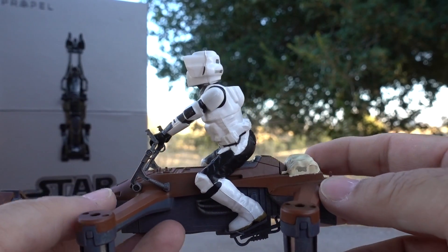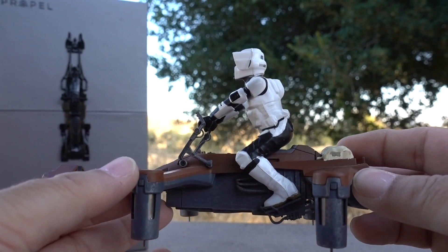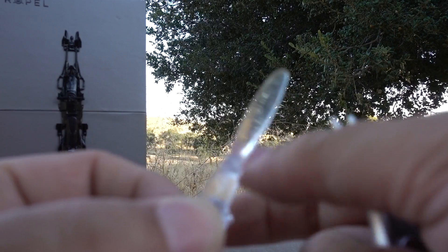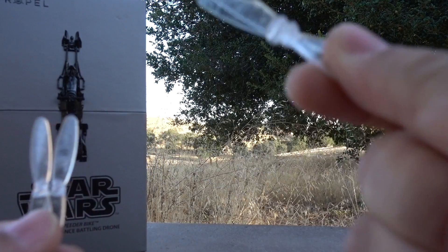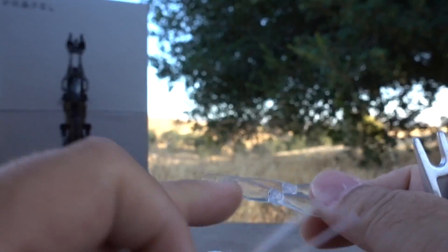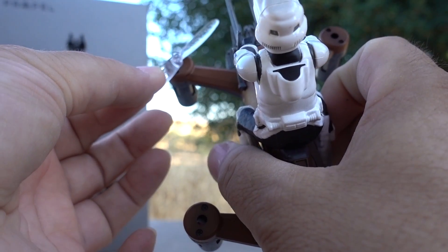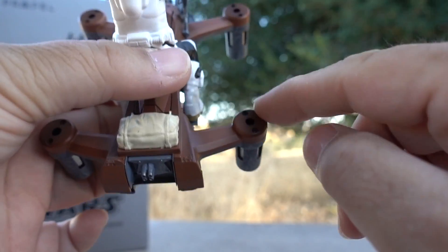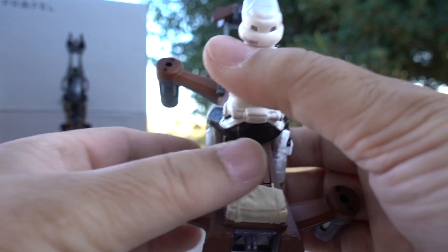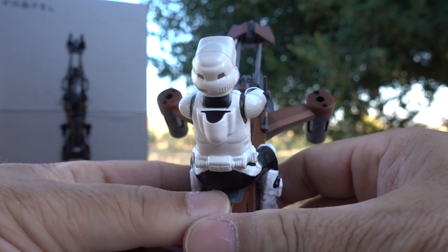I'll show you how to change the battery and how to put the propellers on and take them off. When you get this there'll be two sets of propellers — A's and B's — and they're marked on the drone so you'll be able to tell what they are. The A's go top-left and bottom-right, and the B's go top-right and bottom-left.